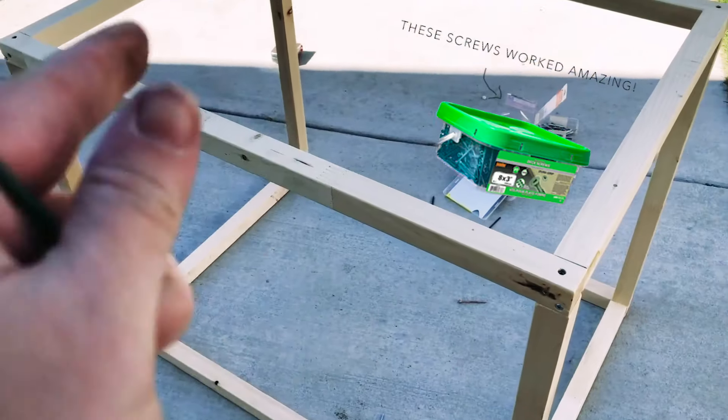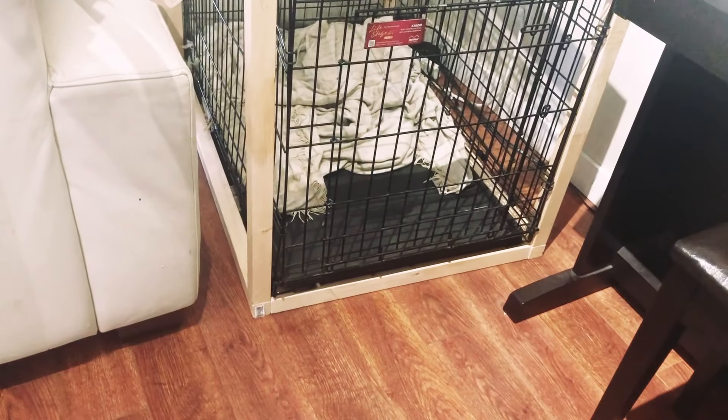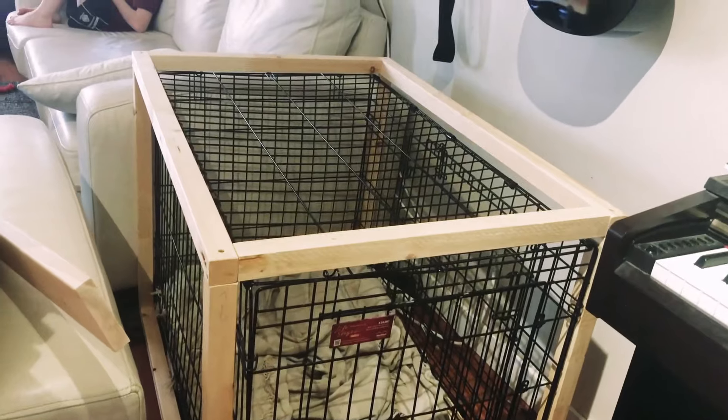I'm going to take it inside and make sure that the crate fits inside of the cube, and then I can start building my top. Once you've got your cube and you know for sure that your crate fits snugly inside, you can go on to making the top.